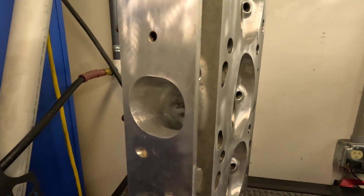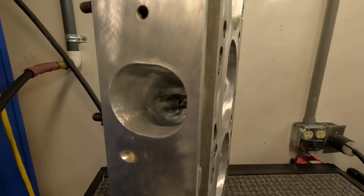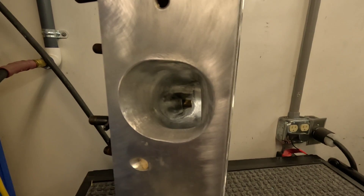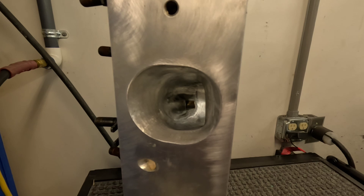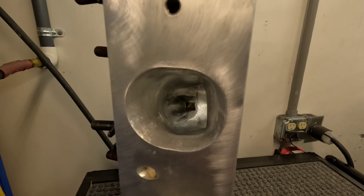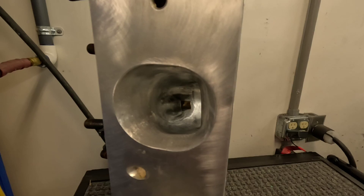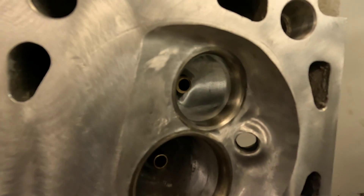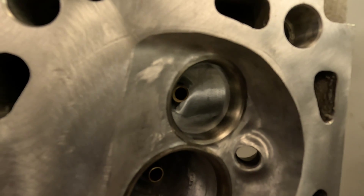Like anything else, there's no free lunch. Anytime you create swirl or huge amounts of it, it takes energy to do that. When you get big swirl numbers, a lot of times the CFM will go down on the flow bench because it's taking energy to convert it into swirl.